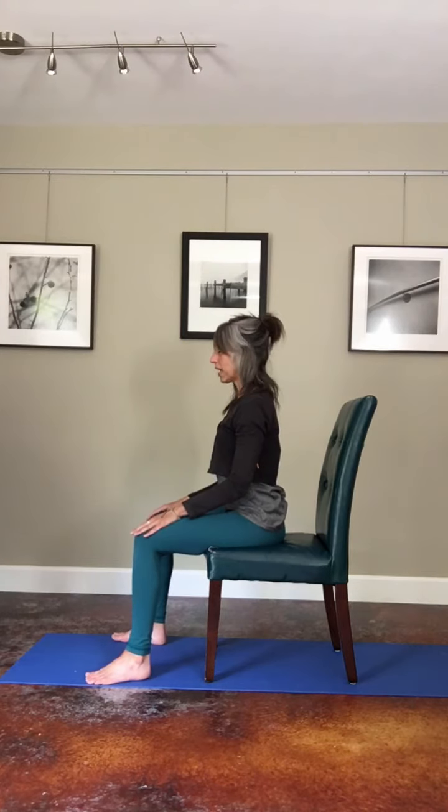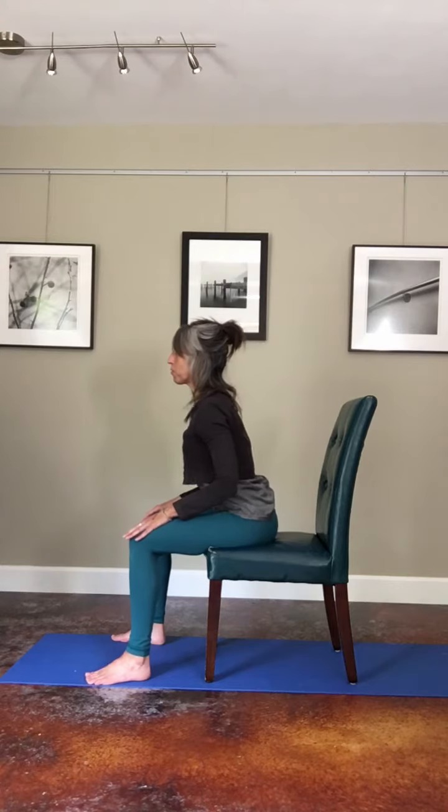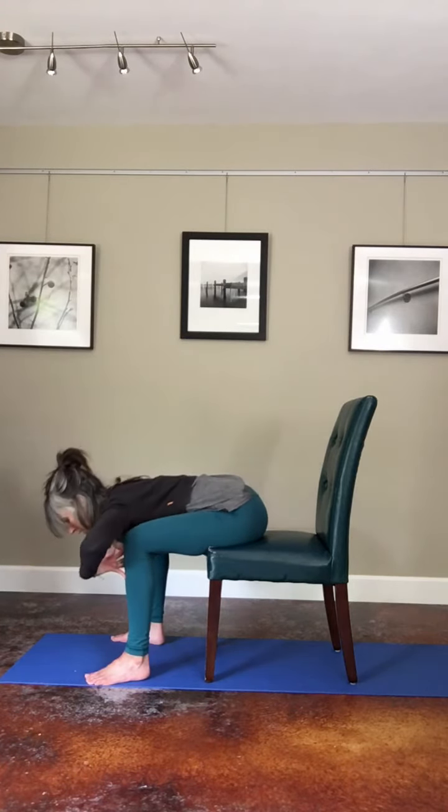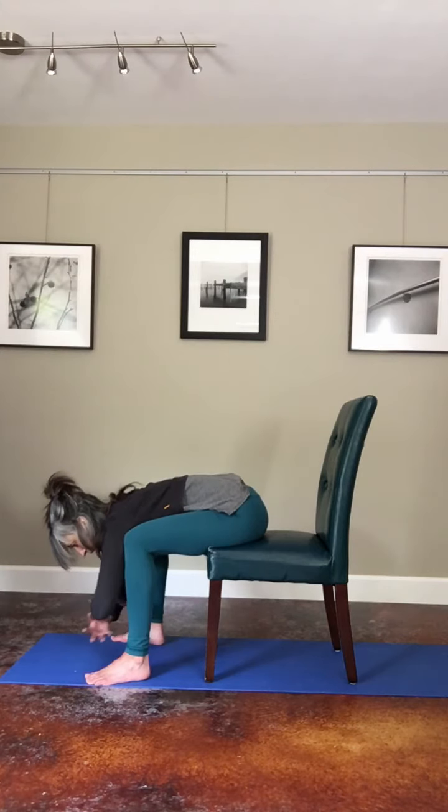On your inhale, lengthen your spine, and as you exhale, reach your chest forward and down, draping that chest over your legs, and then maybe letting your arms hang or grabbing opposite elbows.